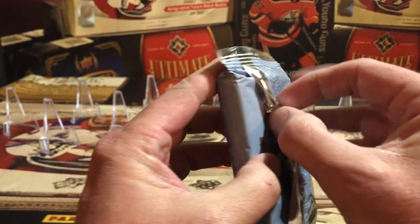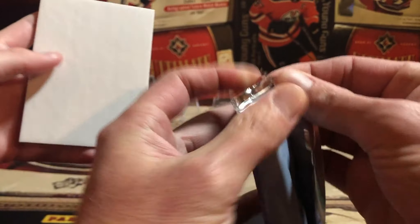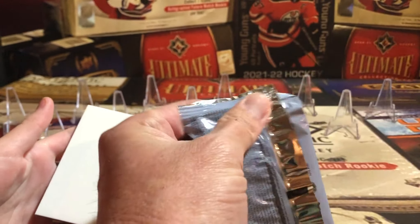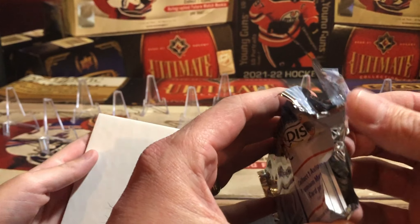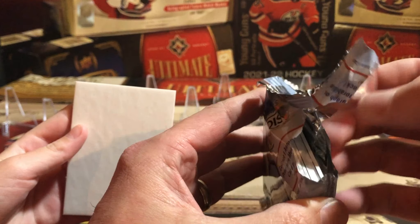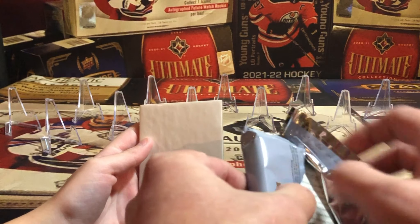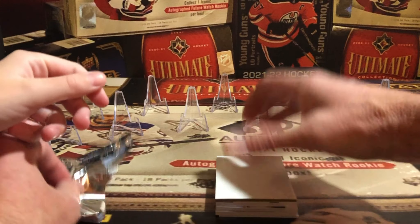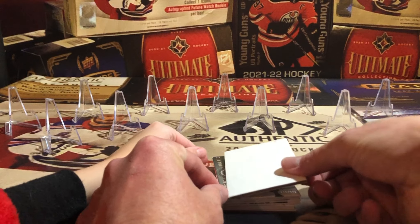Alright, here we go — we have a blocker handy. We're going to open up this pack super gently. We'll use the mic and cut the top, just snip it. We opened it up that way; there's a semi-fat card in there but not a big, big fat one. Let's go with the blocker first, and we'll make sure everything is on camera.